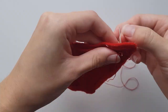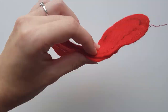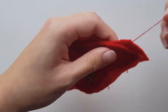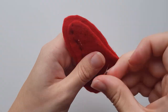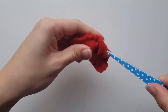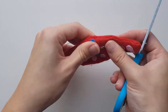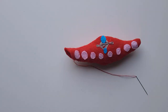Place both red front head pieces together with the tracing showing, then begin joining them. When you've almost reached the end, flip the plush upright and then stuff it. Conceal the remaining open end with an invisible stitch.